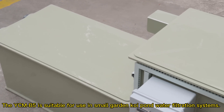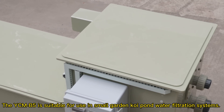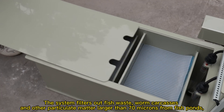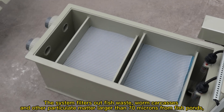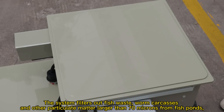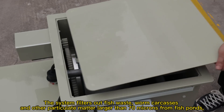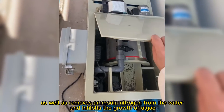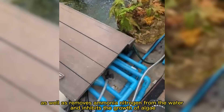The ICMB5 is suitable for use in small garden pond water filtration systems. The system filters out fish waste, worm carcasses, and other particulate matter larger than 70 microns from fish ponds, as well as removes ammonium nitrogen from the water and inhibits the growth of algae.